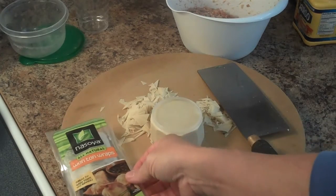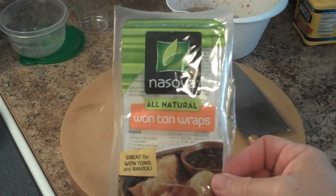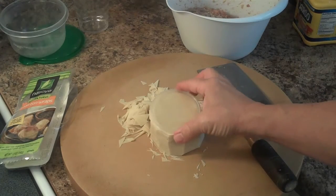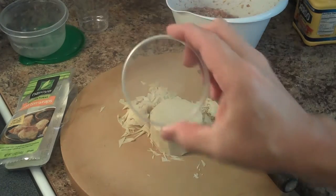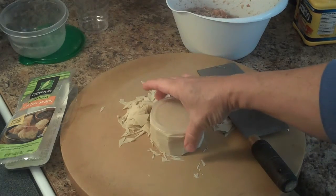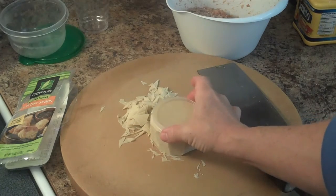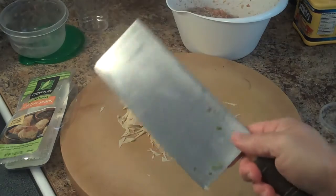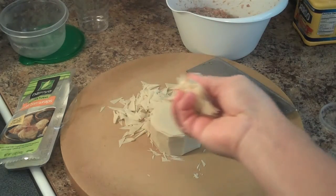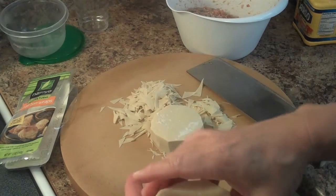You take your regular wonton wrappers that you can find in your grocery store. You lay them on a chopping board and — this is kind of funny — it's the top from a Pringles can. It fits exactly the right dimensions that you need for the circles. So I just put this on top of the square wonton wrappers and trace around it with a knife, and you cut off all the little parts and wind up with a round wrapper that you use to make the shumai with.